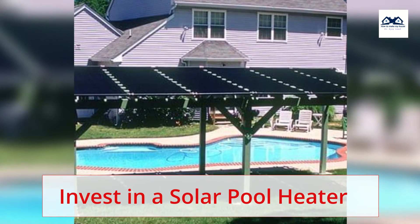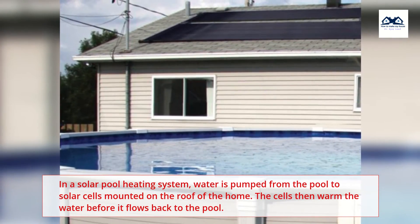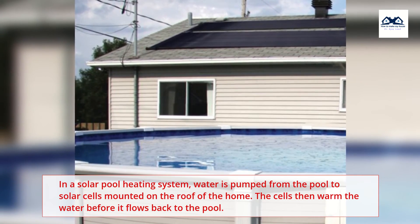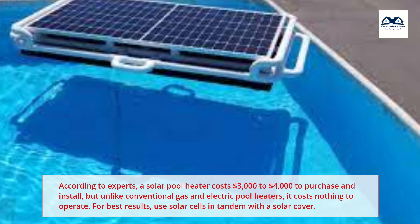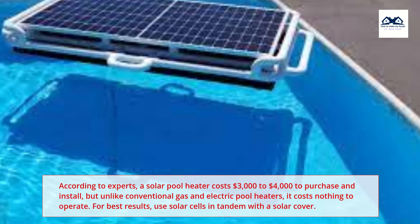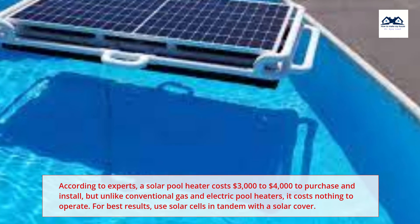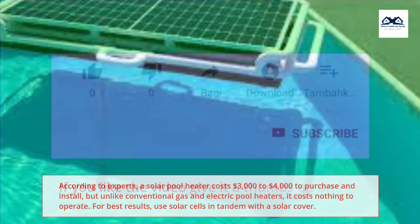Invest in a Solar Pool Heater. In a solar pool heating system, water is pumped from the pool to solar cells mounted on the roof of the home. The cells then warm the water before it flows back to the pool. According to experts, a solar pool heater costs $3,000 to $4,000 to purchase and install, but unlike conventional gas and electric pool heaters, it costs nothing to operate. For best results, use solar cells in tandem with a solar cover.